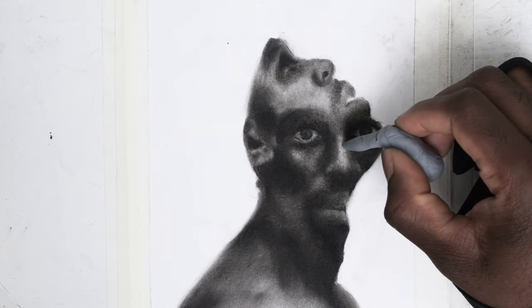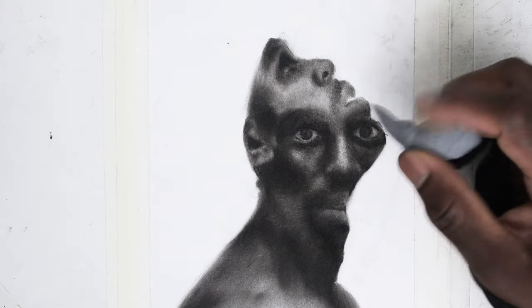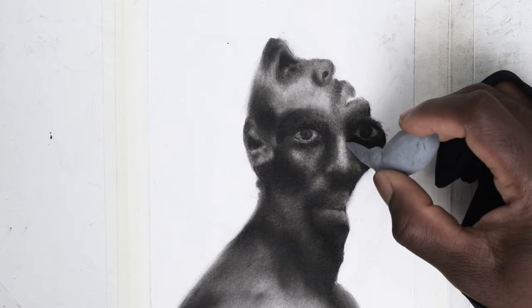To develop texture in a drawing, the needle eraser and a blending stump can be used interchangeably by erasing and blending layers. This is very helpful for skin texture.